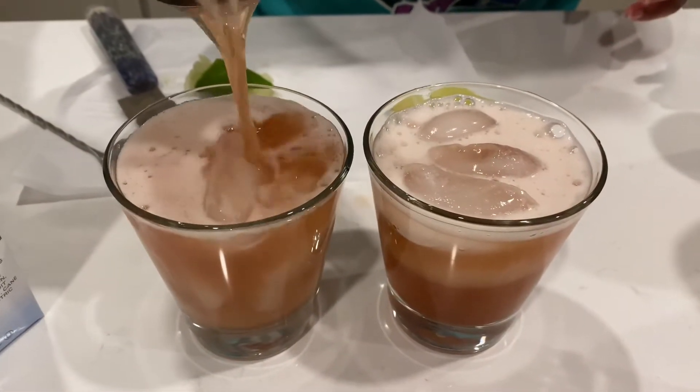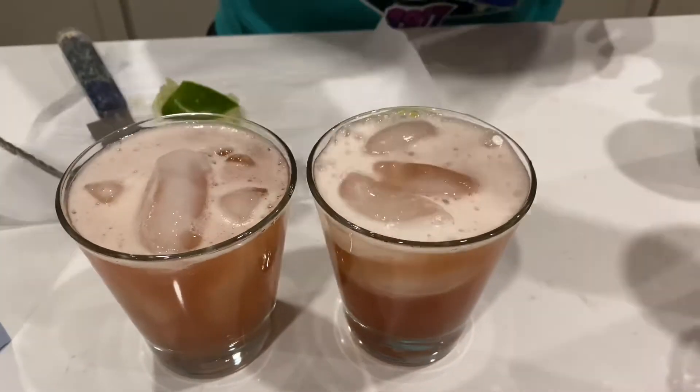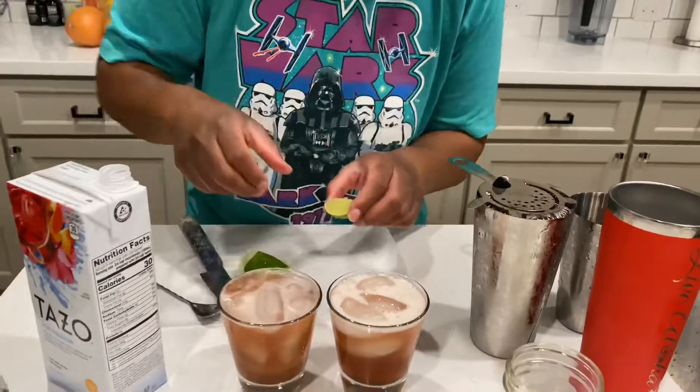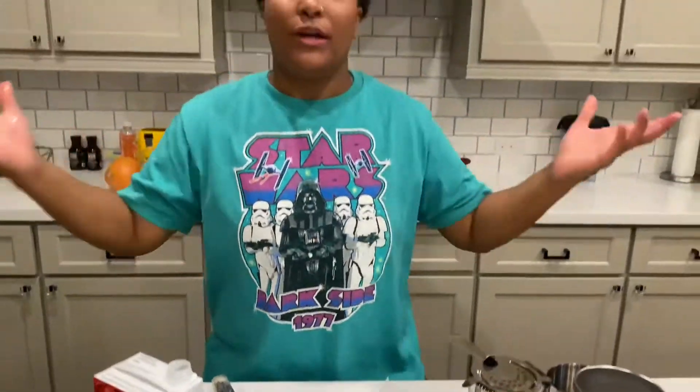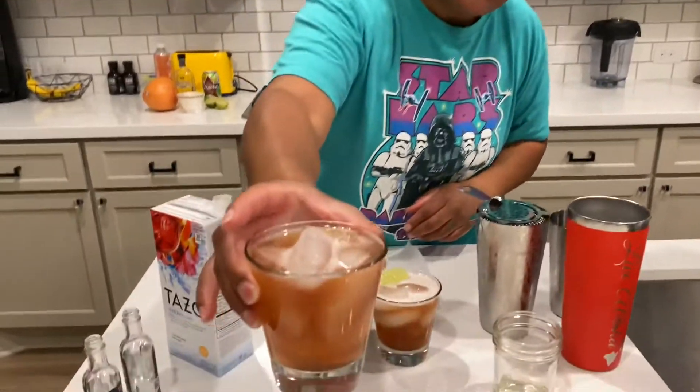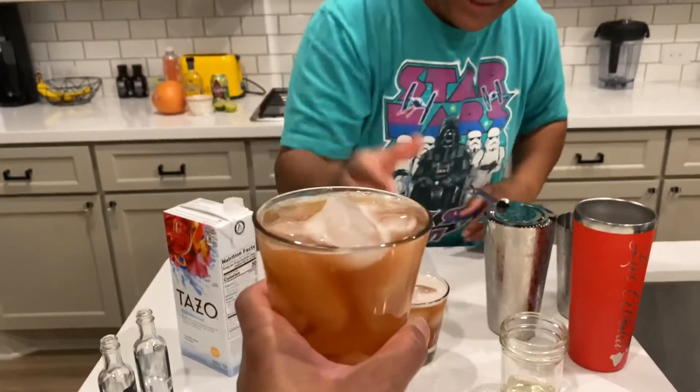This looks so good — this is keto delicious! You can also do non-keto and put in a regular simple syrup, but I love this cocktail because the smokiness and the sweetness go really well together. If it's warm outside, this is a perfect drink to have.